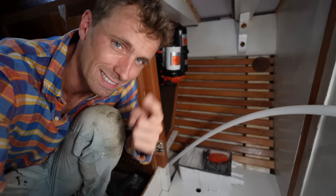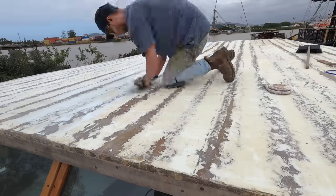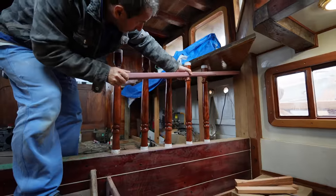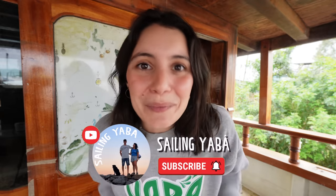Today we're going to be tackling many tasks, such as the plumbing system, painting our roof, fairing our roof, working with furniture and more. We really hope you enjoyed this episode and also our journey of transforming this boat from wreck to dream. And don't forget to subscribe!